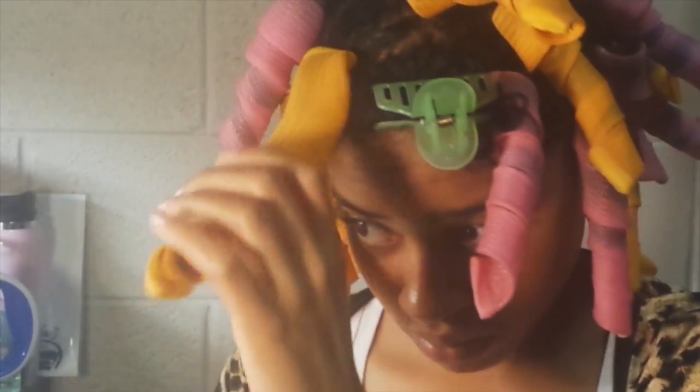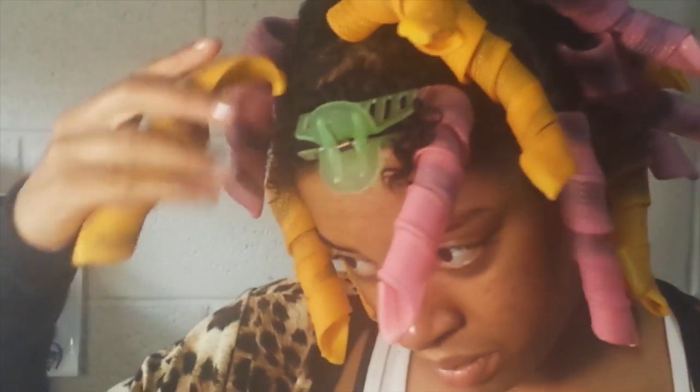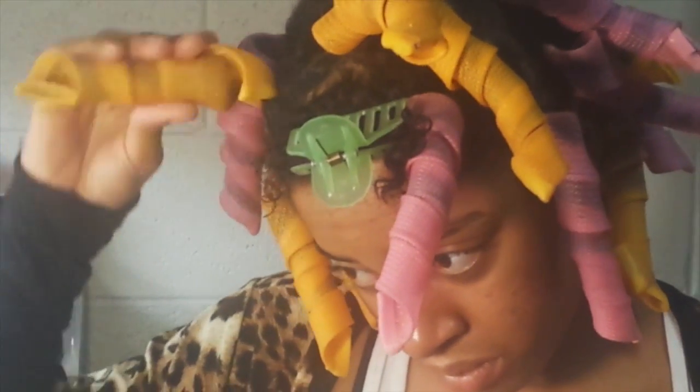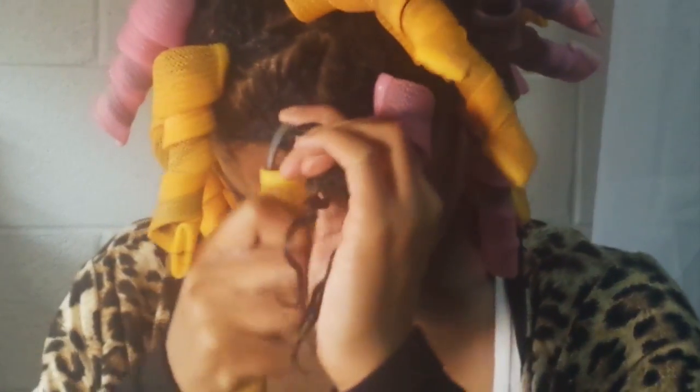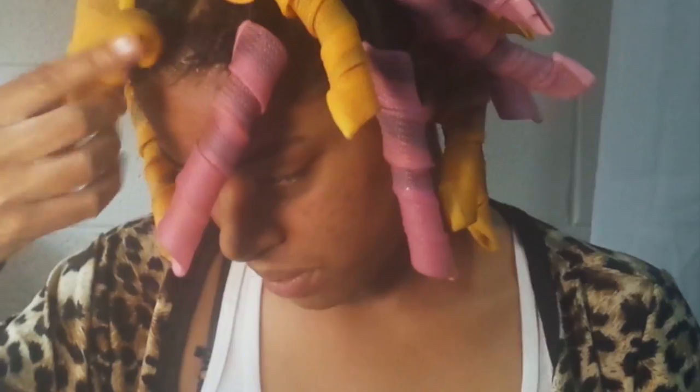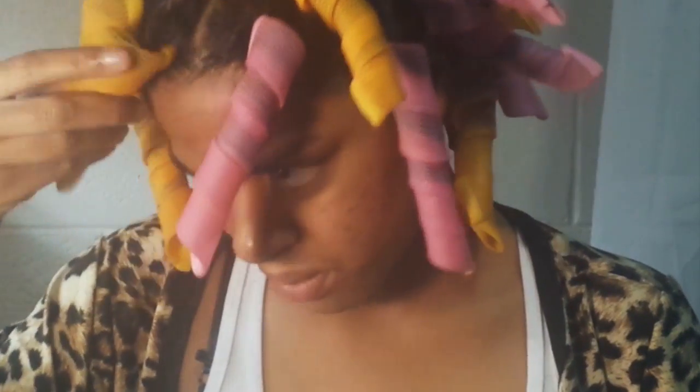Don't forget to readjust your curl former after you pull it through — they're not the easiest thing to sleep on, trust me. Just twist at the root, pull it through the hook like so, push the curl former up, and then slide it through. It's as easy as that — wish me luck while I try to sleep on these bad boys.